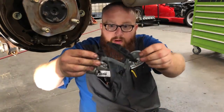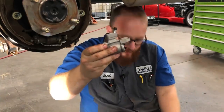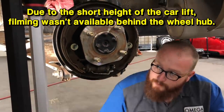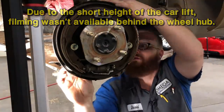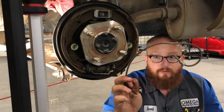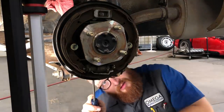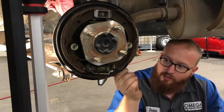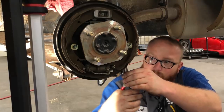Take the parking brake portion of it off, then take the clip off. Now we have this that we can work with. Go ahead and take the old one off. There's a small hard line here that we'll have to flush out and get the old fluid out of that. Right now I'm prying this boot out of the way.